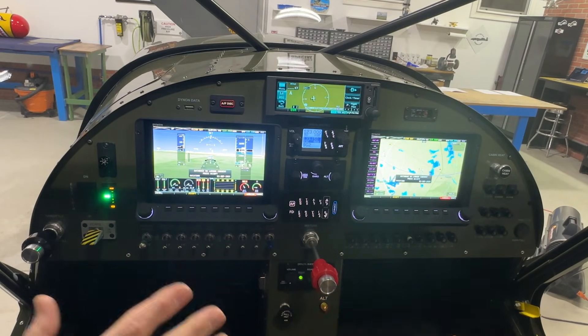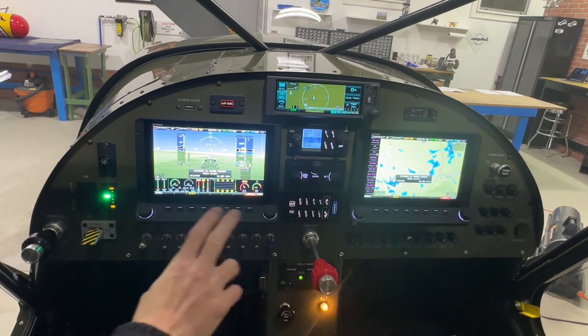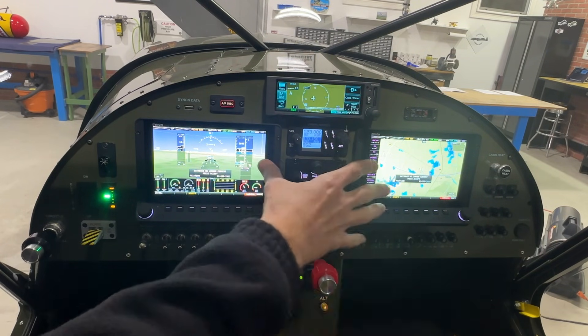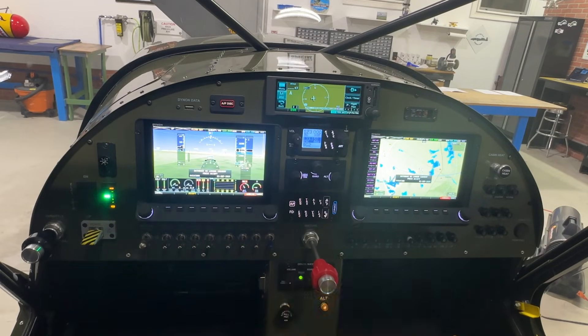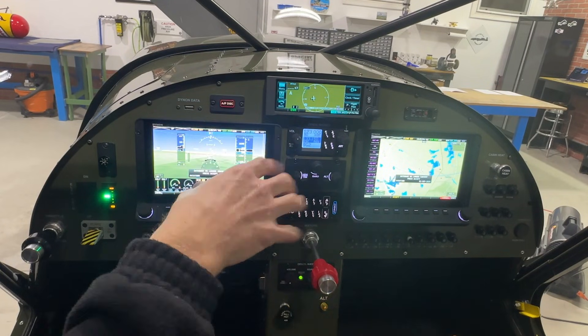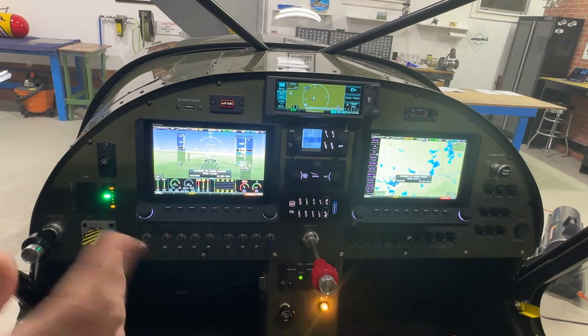I chose a Dynon panel over Garmin because in my opinion Dynon is a much superior product. This is the third airplane I've installed the Dynon system in. One of the things I really love about it is how easy it is to wire and connect everything together. The screens and all the components have pre-made cables that literally just plug into each other — it's plug and play. There is some additional wiring for things like the radio, whose head is on the panel but the actual radio is in the back of the airplane, but all the components are super easy to connect.